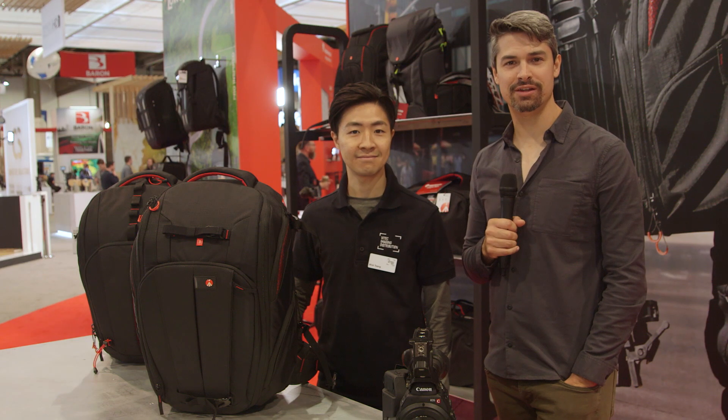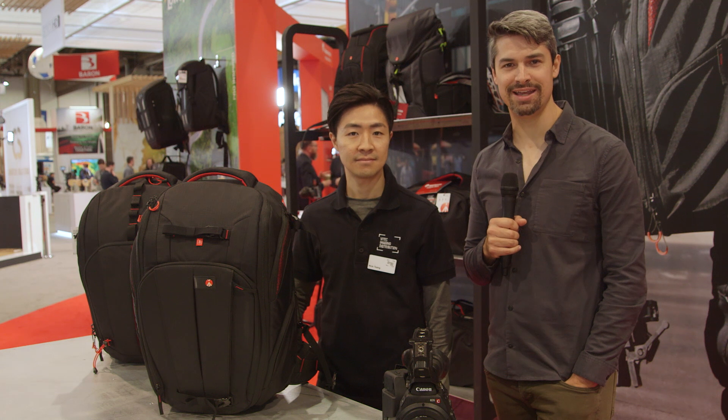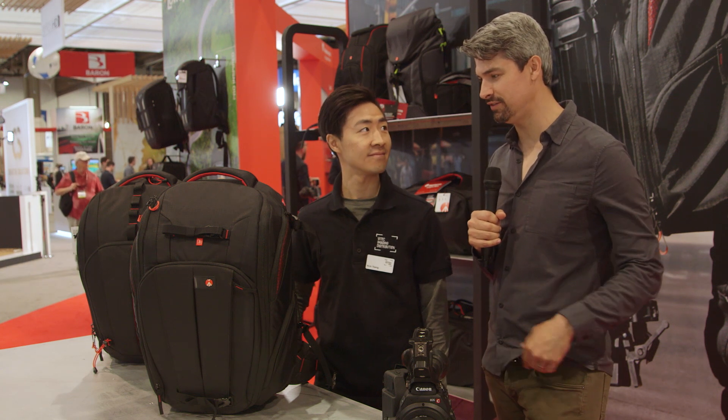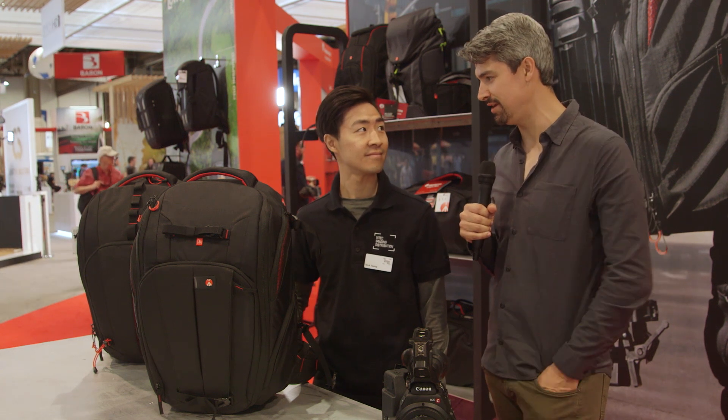Hi guys, Graham Sheldon here again from Cinema 5D. We are still on the floor at NAB 2018 in Las Vegas, Nevada. On my right is Nick. We're in the Vitek booth, and I want to learn more about these cinematic bags right to my right. Nick, what are we looking at?